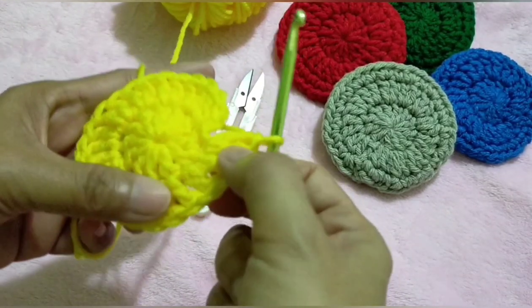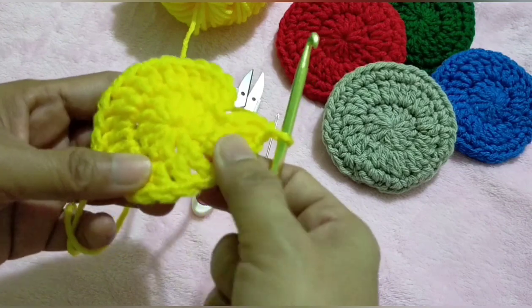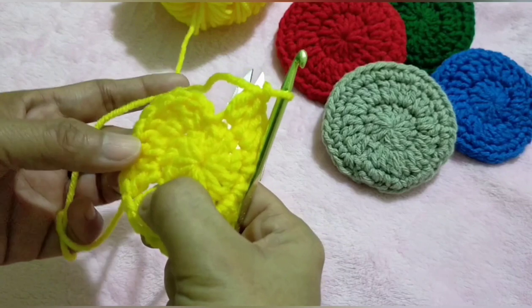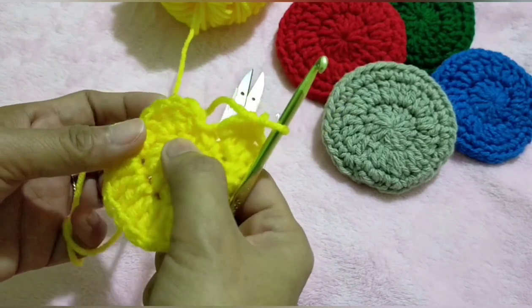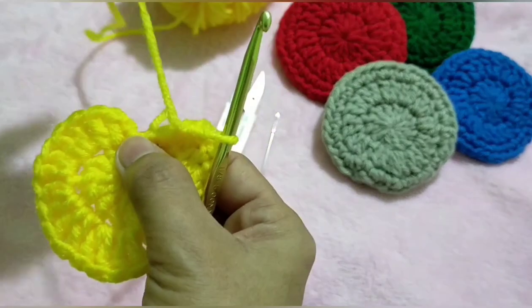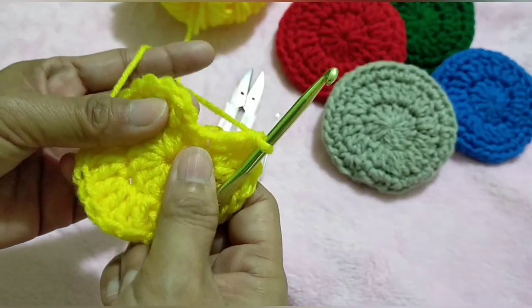This should be 24: 2, 4, 6, 8, 10, 12, 14, 16, 18, 20, 22, 24. And slip stitch to join.